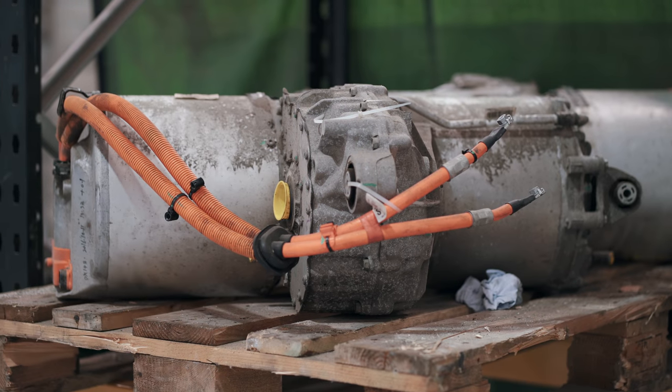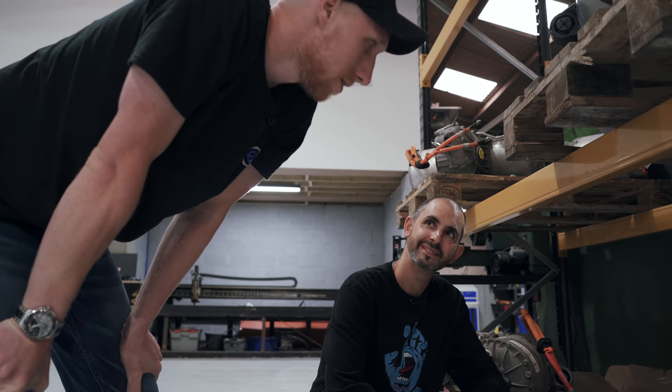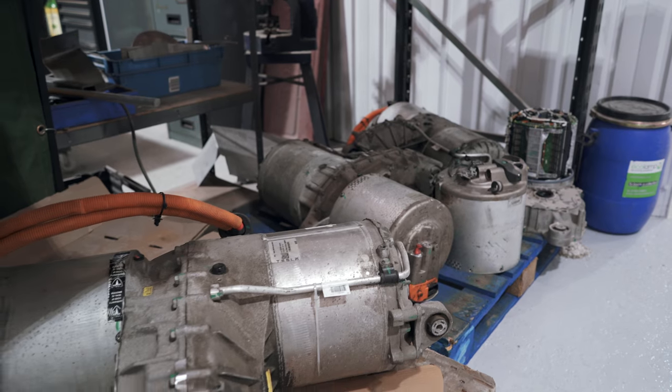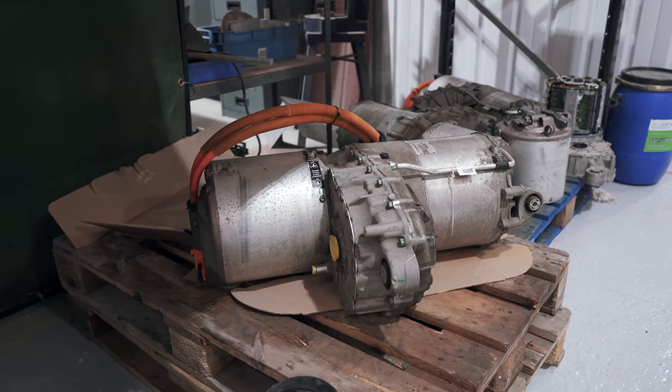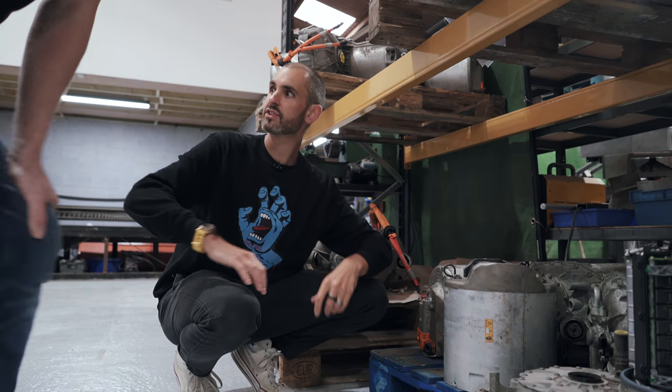Motor one side, central gearbox, then inverter on the other side. They're a big thing, but when you can push 650 brake horsepower out of one — and you consider how big an engine and turbo you'd need on a combustion engine — the weight is only about 130-ish kilos. That's not a lot. Not that much at all.